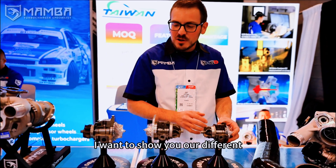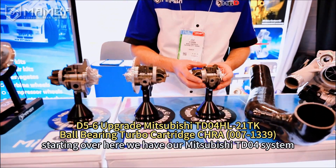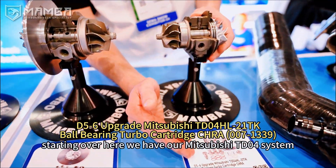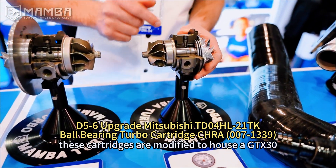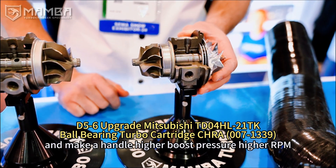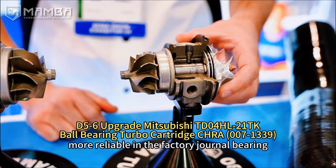Welcome to SEMA. I want to show you our different bearing systems here today. Starting over here, we have our Mitsubishi TD-04 system. These cartridges are modified to house a GTX-30 ball bearing and make it handle higher boost pressure, higher RPM, and be a lot more reliable than the factory journal bearing.